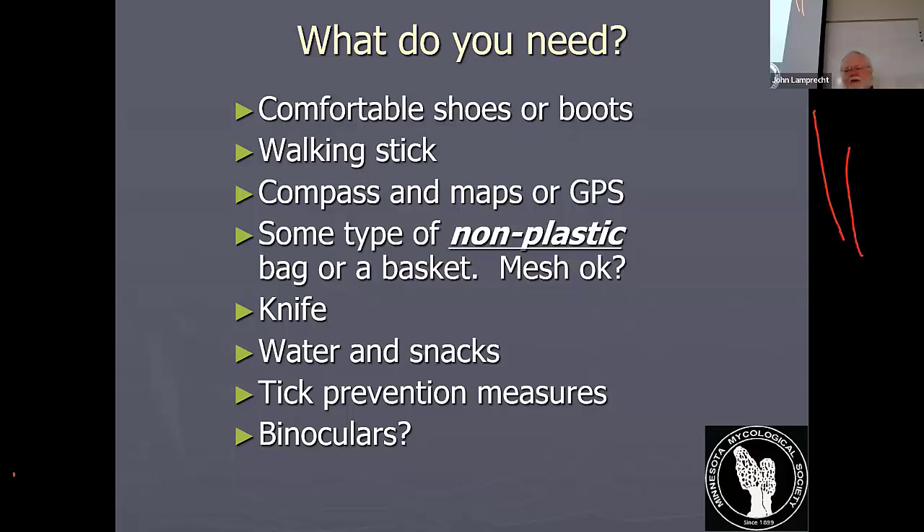A lot of the areas where you might be morel hunting aren't necessarily really big, so you might not get lost. But if you go to places like Whitewater State Forest, you can get pretty turned around in the valleys — it's a long walkout. When we're collecting mushrooms, we really don't want to use a plastic bag or sealed plastic container. We want our mushrooms to have some ventilation because mushrooms are mostly water. If you put them in a plastic bag and carry them around in warm weather all day, you're going to end up with spoiled mushrooms.